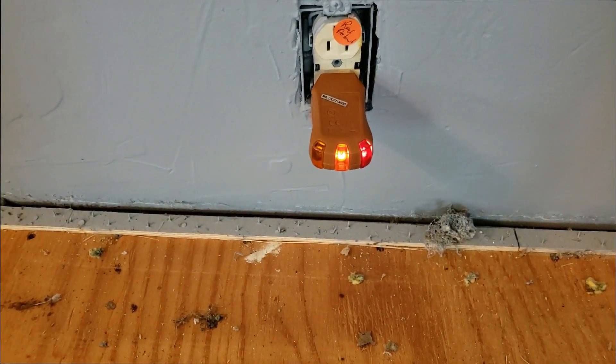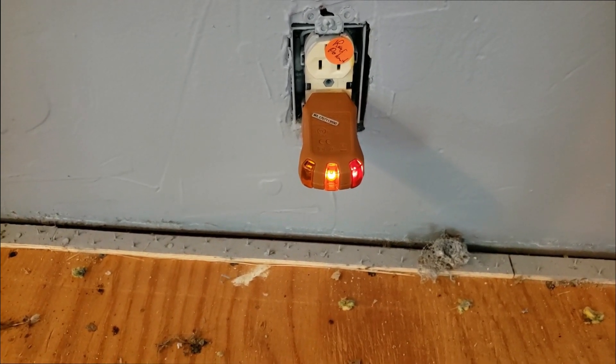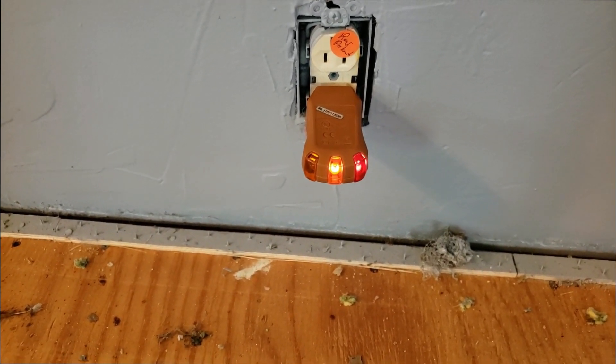Next up, we have reverse polarity. Reverse polarity is especially dangerous and absolutely has to be corrected by a qualified electrician.